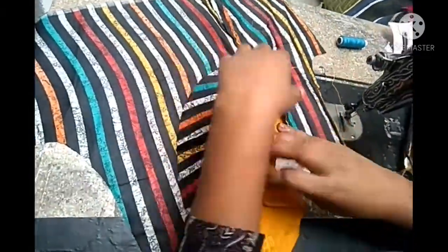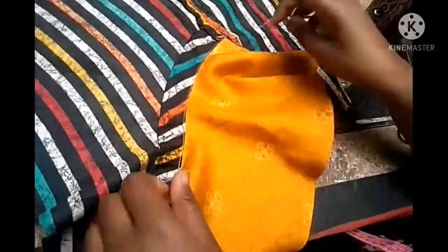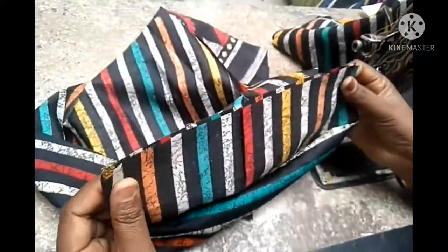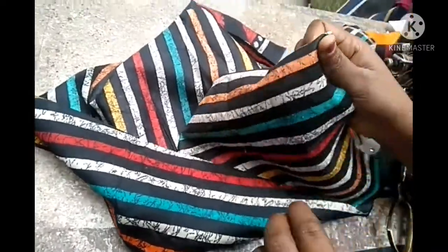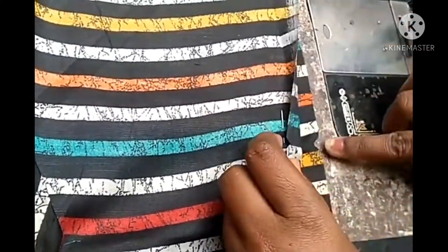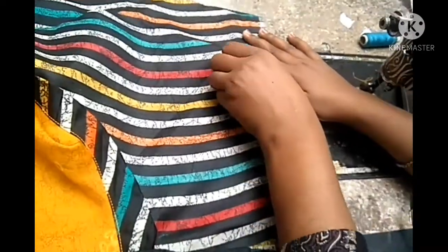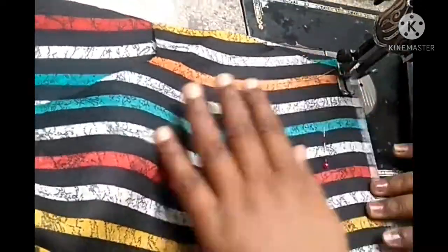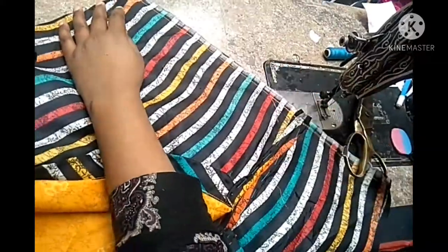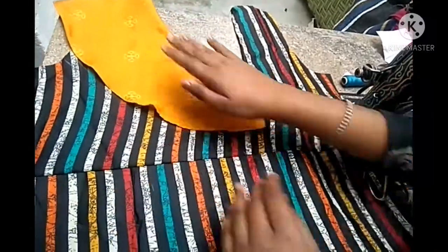We will also cut the margin. I will put it in this way, so we need to remove the margin. Please remove the margin — it will be removed from the front. This is the center of the top and we will take both of the top. We have used a half-inch margin and done a half inch.